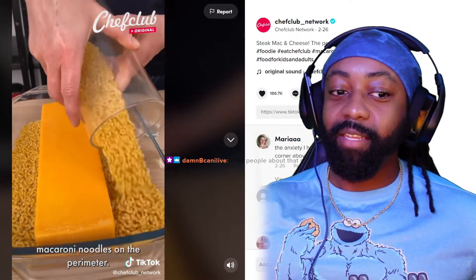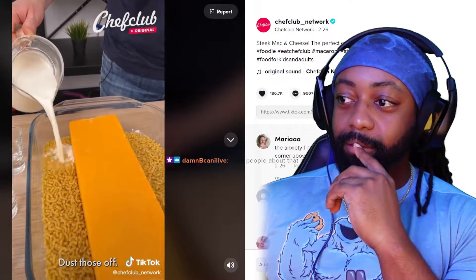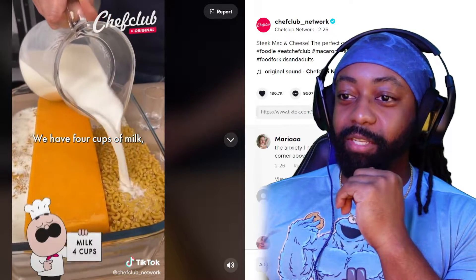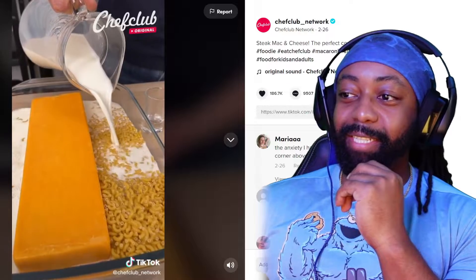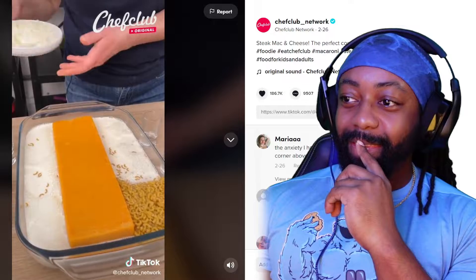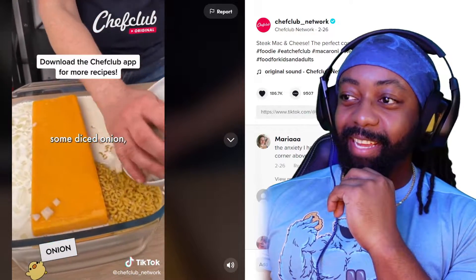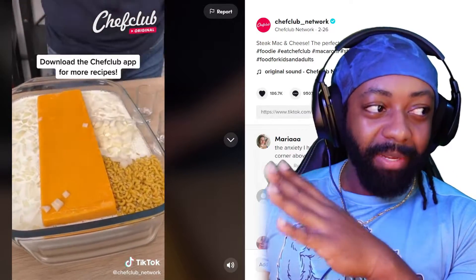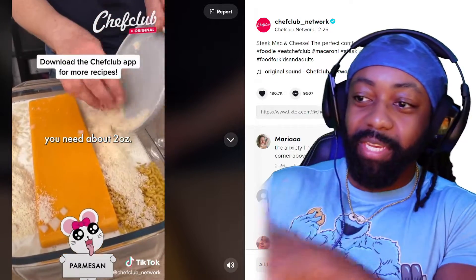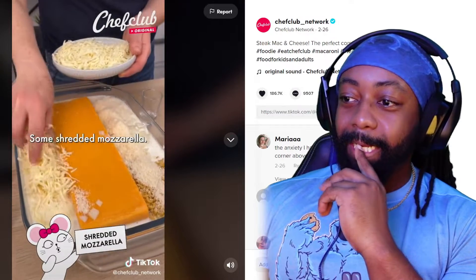Alright, good start. That's a lot of cheese. Some diced onion — I had to go back and forth about two ounces of good things and nonsense, you know. Some shredded mozzarella — that's a lot of cheese.